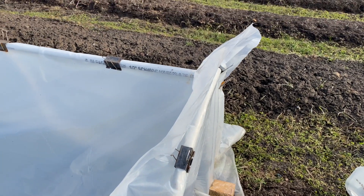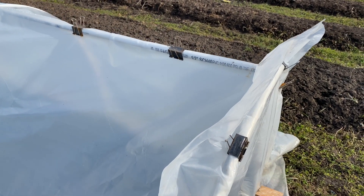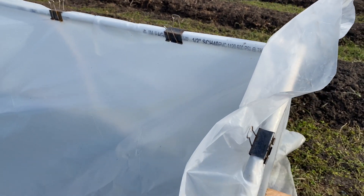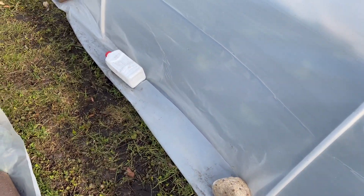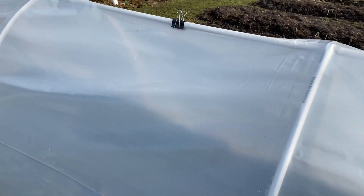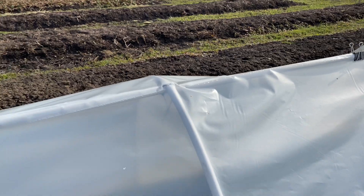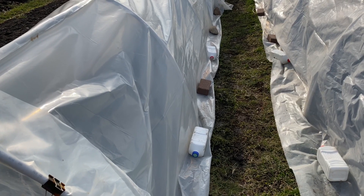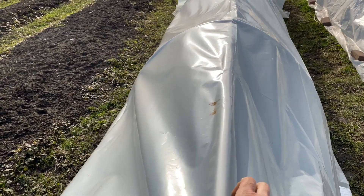I just want to show you how I secure these. It's supposed to be pretty windy and rainy for the next couple days, and there's a chance that these will pop off. These are just large binder clips that we pick up at an office supply store. I use bricks that we've found around the property, and I've also started using plastic milk jugs filled with water as weights. I clip it on the top and sometimes on the sides, but to be honest, they end up popping off. So I'm just trying to use more weights on the side this year.